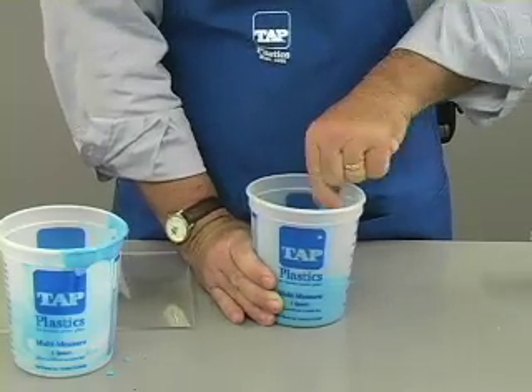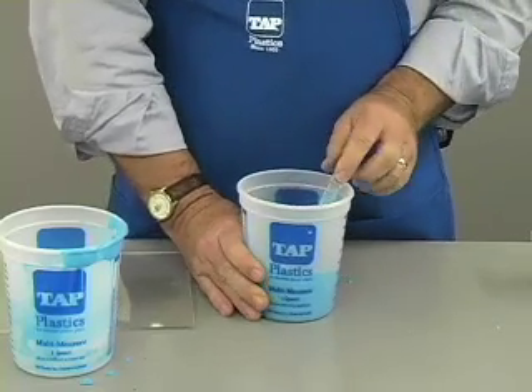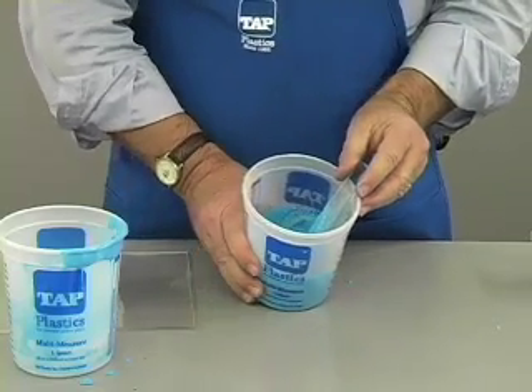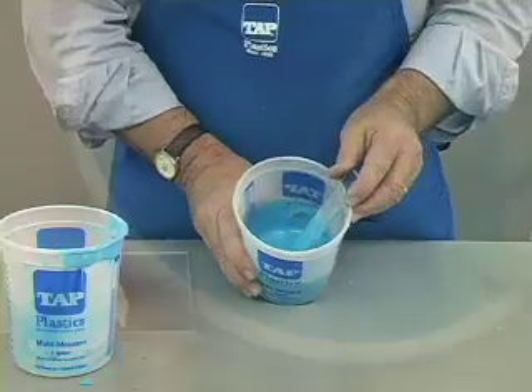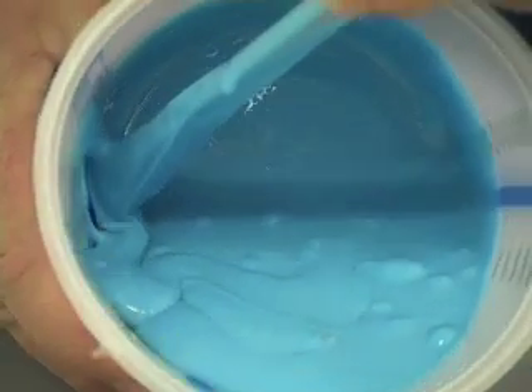Since silicone is so viscous, thorough mixing will create air bubbles that do not easily float to the surface. If these bubbles are next to the master part, they will produce defects in the mold and every cast part.